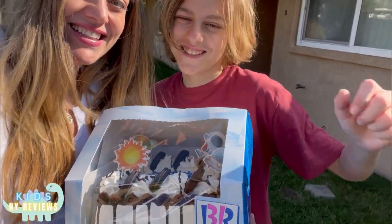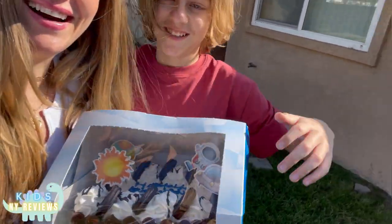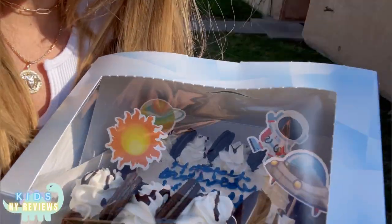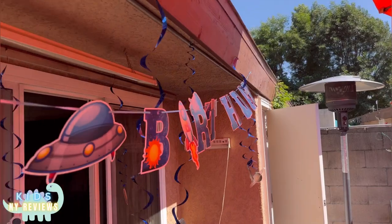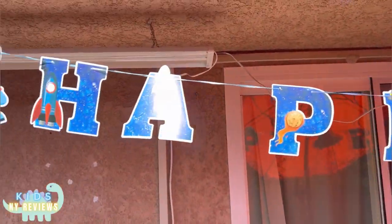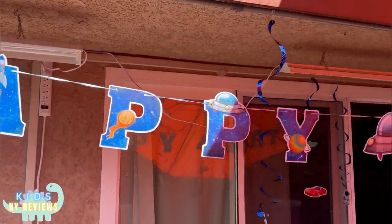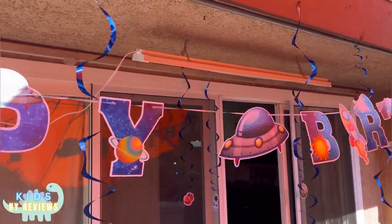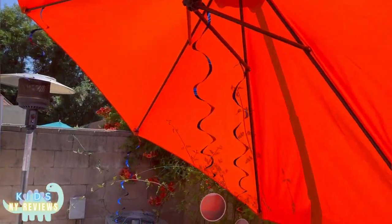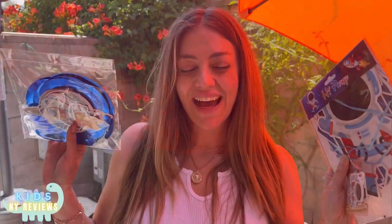I'm so excited about the cake — look at the decoration, oh my god! Hi everyone, it's my son's birthday so I got him some decorations.